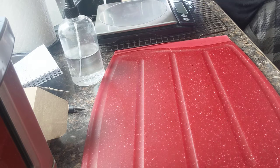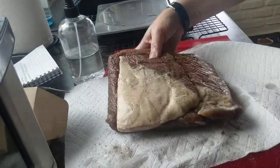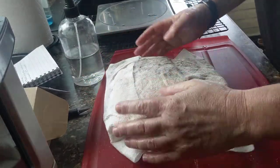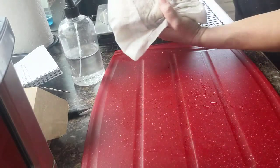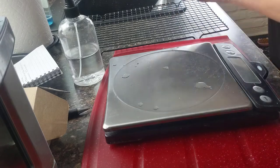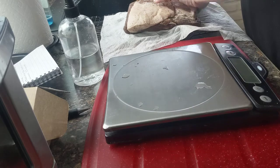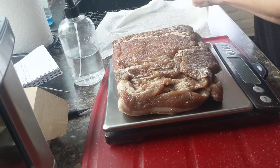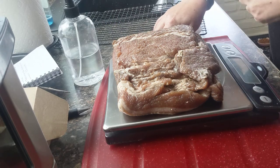I'm going to grab a paper towel here and give it a good wipe down. Before curing, it was showing 425 grams. Now she is showing 1429 — that's because it's wet.